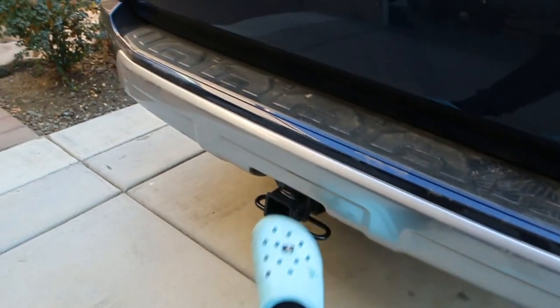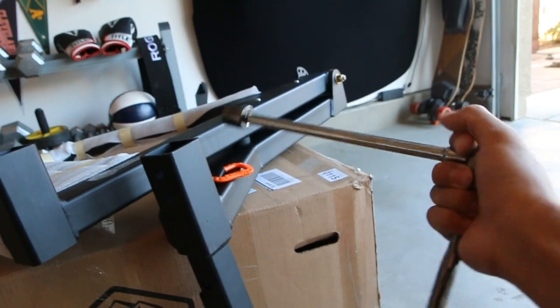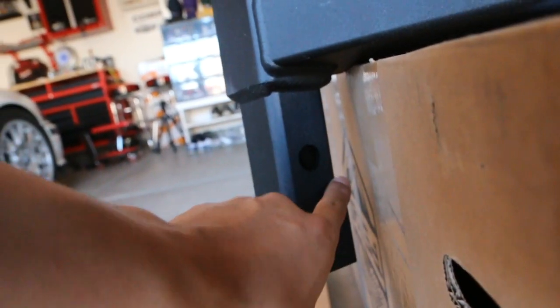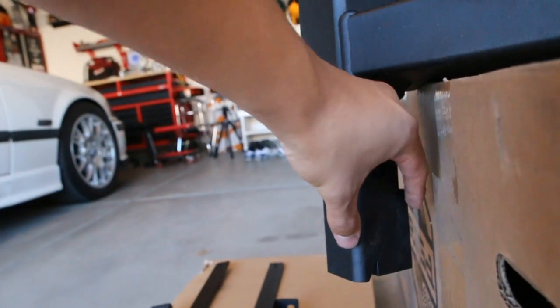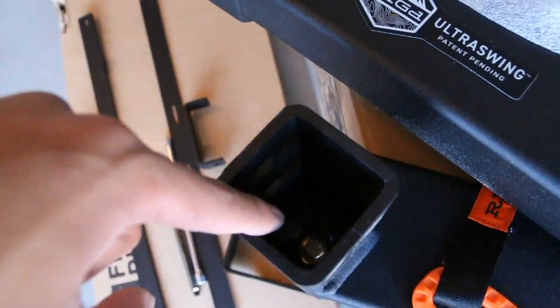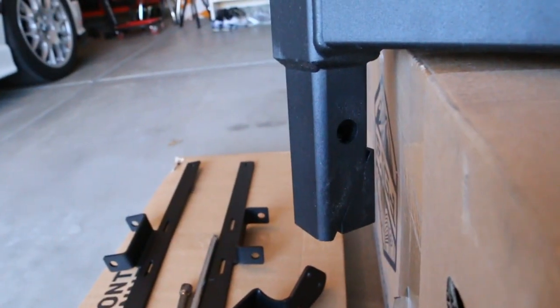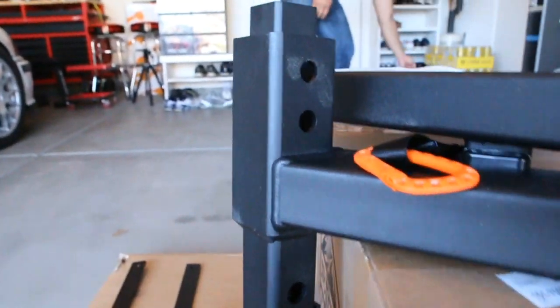We're going to toss it in here first. Step number one — we need to loosen this wedge. You can see it's all the way up right now, so it's wider. There's a 19mm bolt inside there; you loosen that and this should drop down and make it fit into our actual hitch.